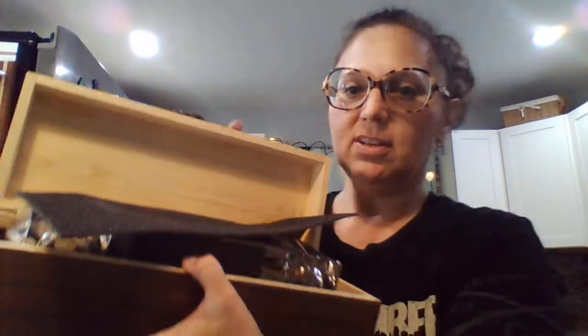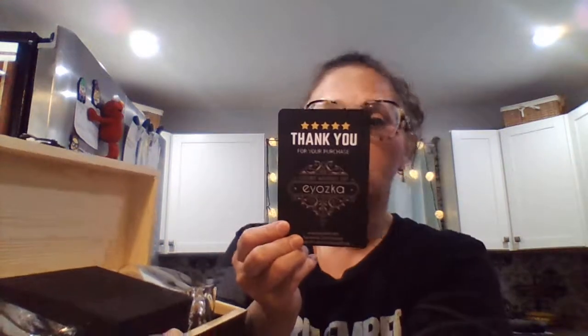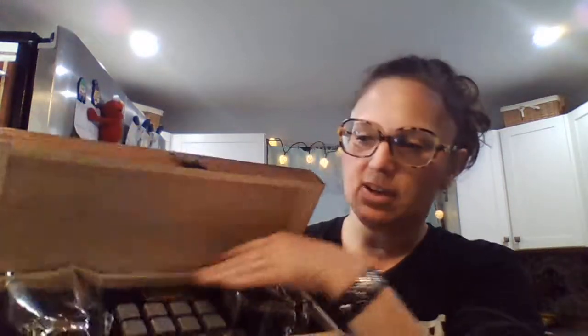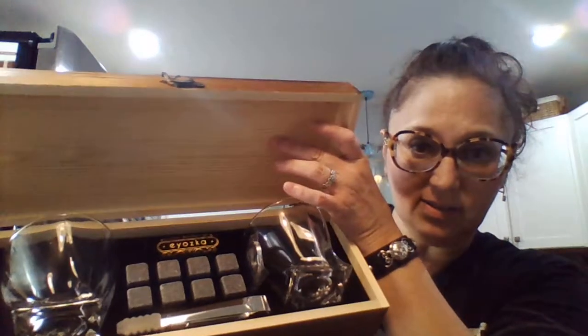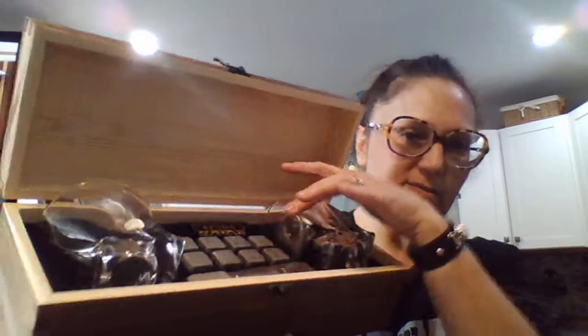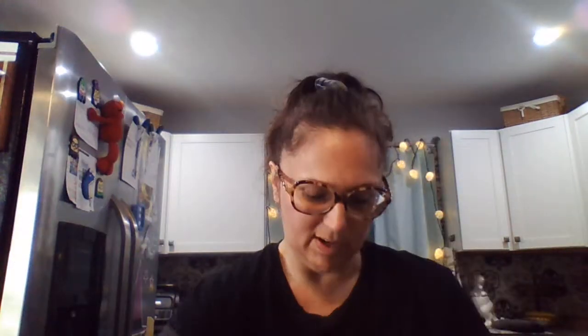Inside there's a little 'thank you for your purchase' card that tells you how to use everything. There's more foam in here and it looks like there are two glasses.